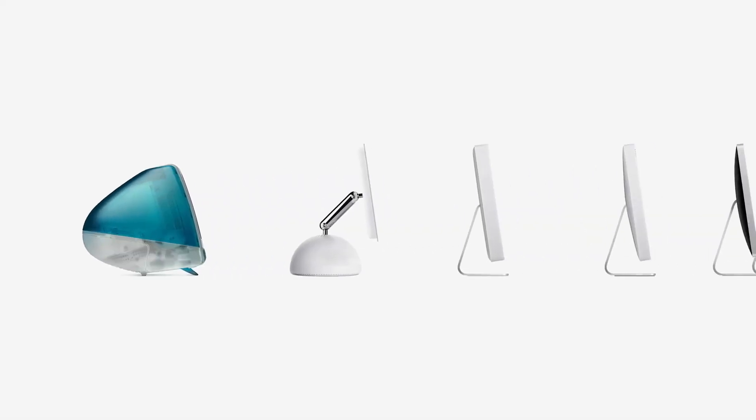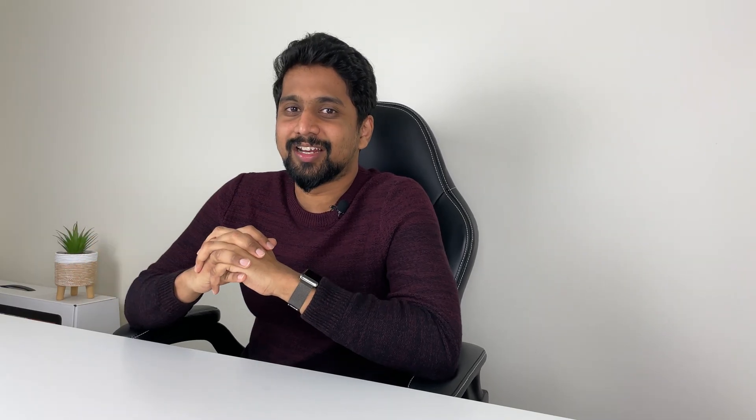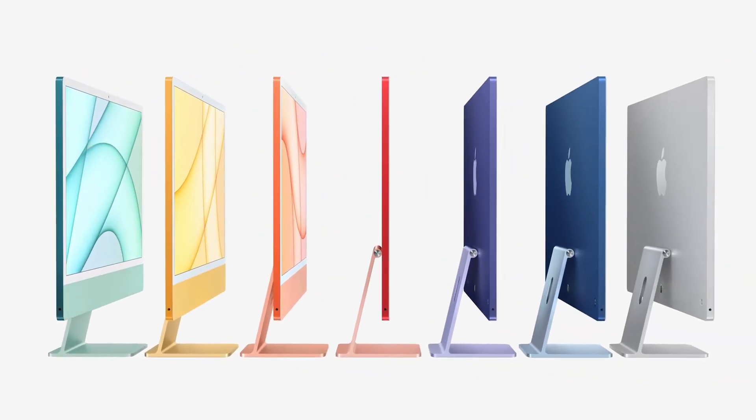If you want to comment on this shape, it's very different. It's been a long time since iMac had this kind of look — previously it had a boxy metallic finish. This new iMac has a lot of different design types and it is powered by M1 chips.